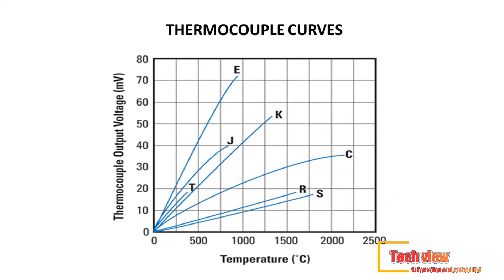The thermocouple output or temperature tables are often referred to as thermocouple curves. Thermocouple output is not linear over temperature; this is the reason that the thermocouple equations contain a number of rather long coefficients in order to properly define them.